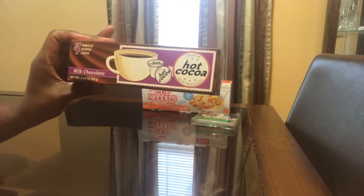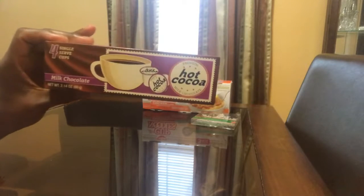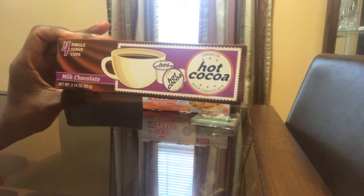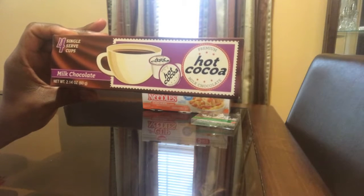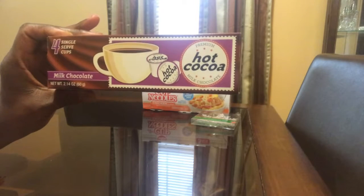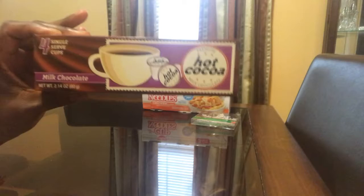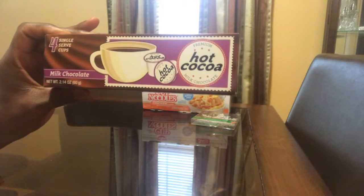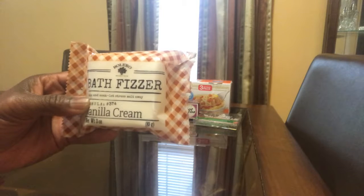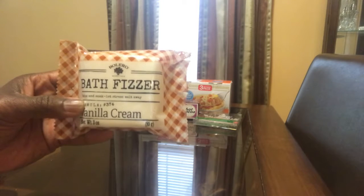I had to find some hot cocoa because it's starting to get really cold here. It's four single-serve cups of hot cocoa milk chocolate, in the little cup things that you put for your Keurig. I also got a 2.14 ounce bath fizzer from Bolero.